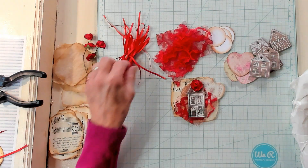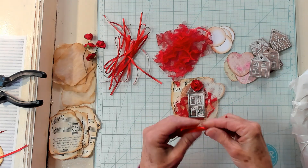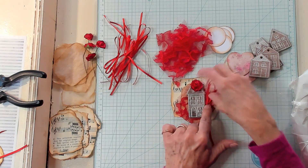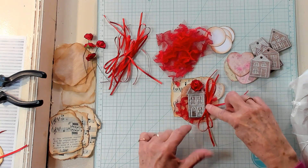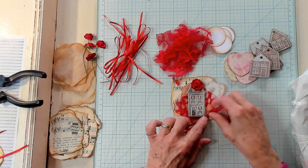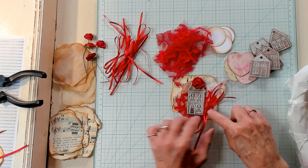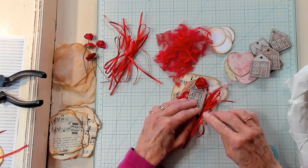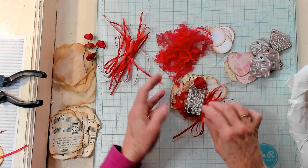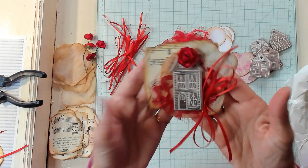I've got my bow that I've already made, and let's see about getting that placed — maybe right along the side, maybe along this side. How about just down below, about right here on this corner? I think that's where I like to stick it, right there. I think these are absolutely adorable. So cute!